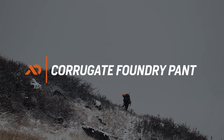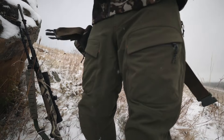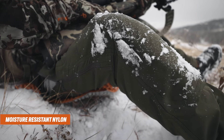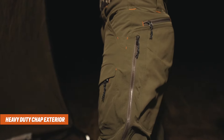The Corrugate Foundry Pant offers the hunter a feature-rich option for the harshest environments. Constructed with the same durable, moisture-resistant nylon as our best-selling Corrugate Guide Pant, we've added heavy-duty chap exterior face fabric to the seat and knees for added protection.